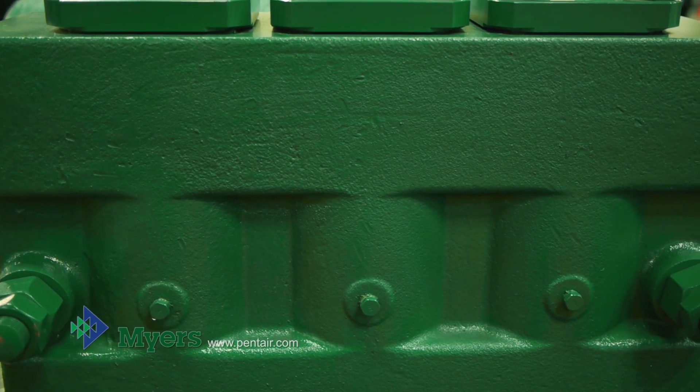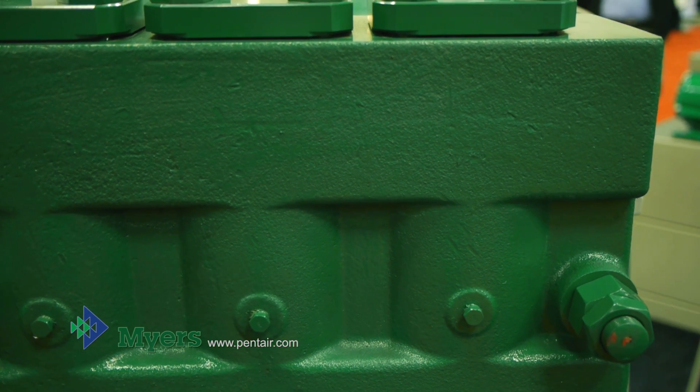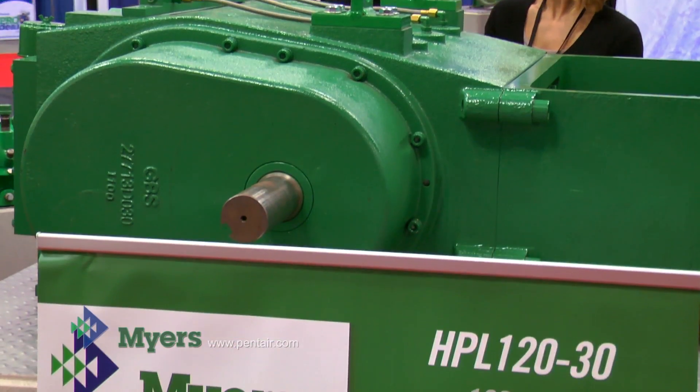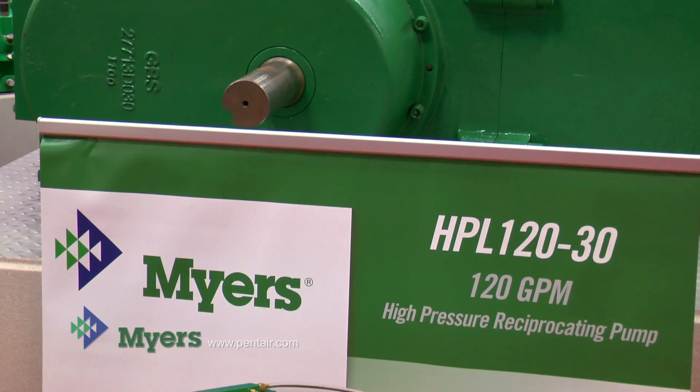The liquid end is available in two different sizes. There is a smaller plunger that gives you a higher pressure and a lower flow of 120 gallons per minute, and a larger diameter plunger that gives you lower pressure but a higher flow of 170 gallons per minute.